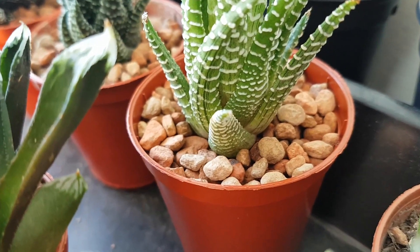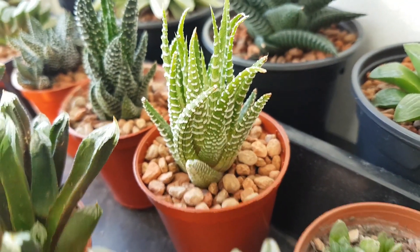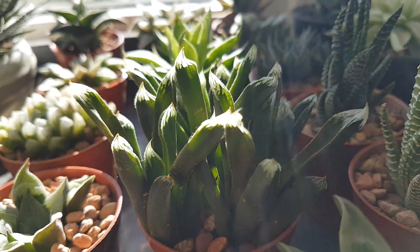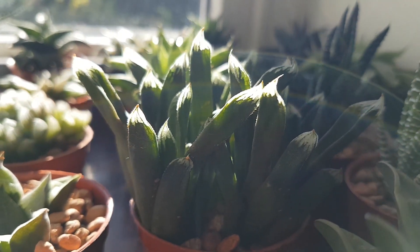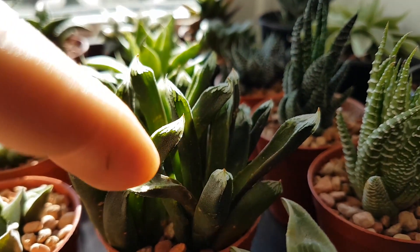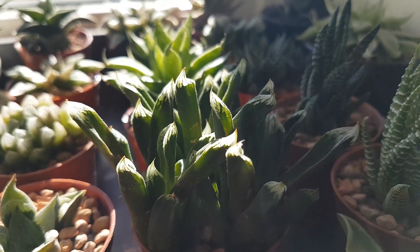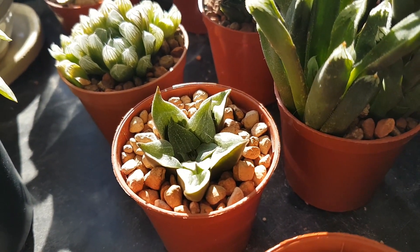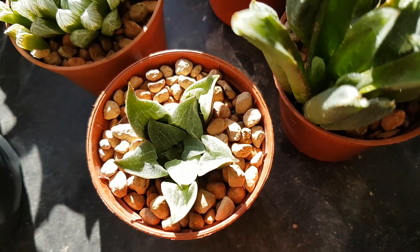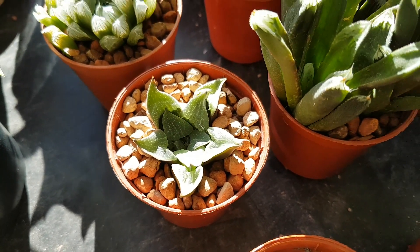This is a variegated haworthia fasciata — you can see those nice stripes running up the leaves. I think it'll look really good going into spring when the cold and sun hopefully bring out some colour. Next is one I'm really fond of, which I believe is called haworthia green almonds — it's got really long leaves with nice windows, but it's quite limp at the moment as it hasn't drawn up water yet. Moving over, there's the haworthia pig argentium maculata, with nice little spots on the leaves and really nice windows — it's just started growing new roots.